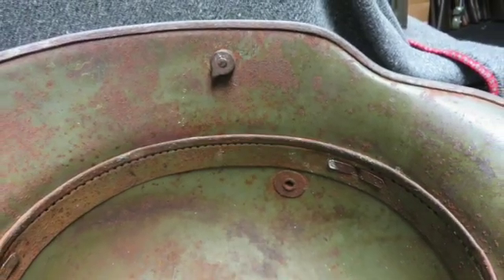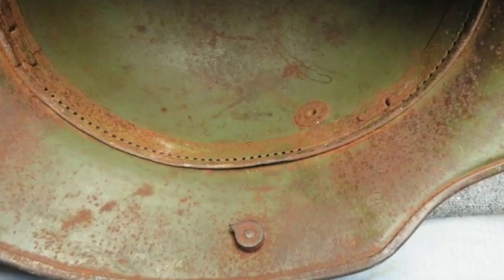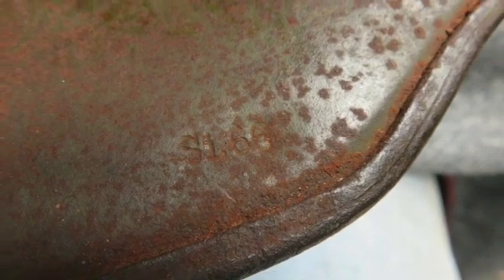This is a nice honest original World War I German camo helmet for your collection. Don't forget to hit the subscribe button so you don't miss out on any of our upcoming auctions.